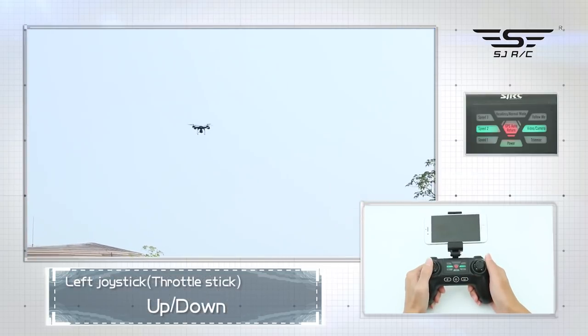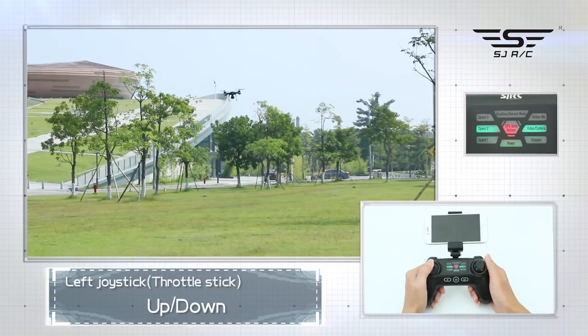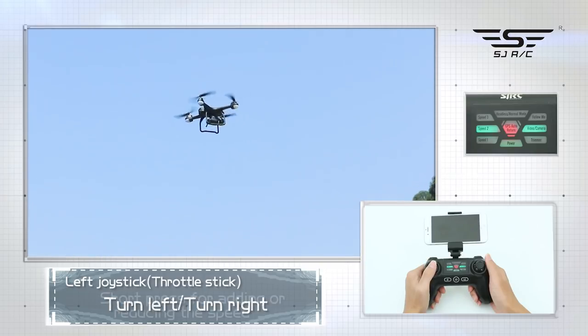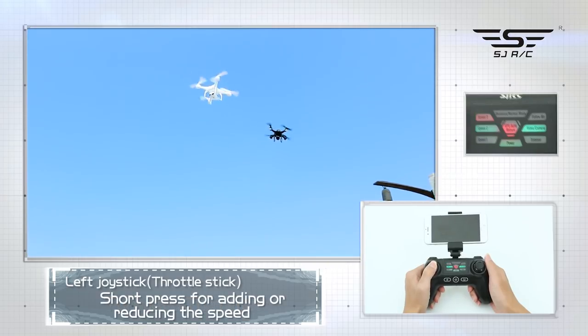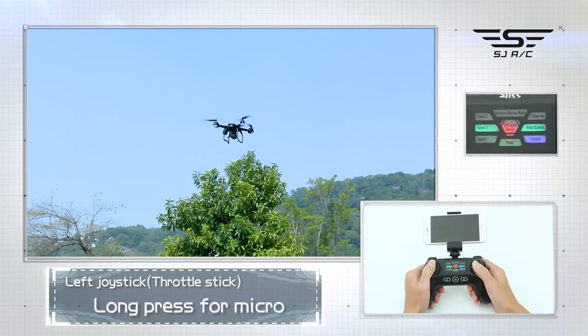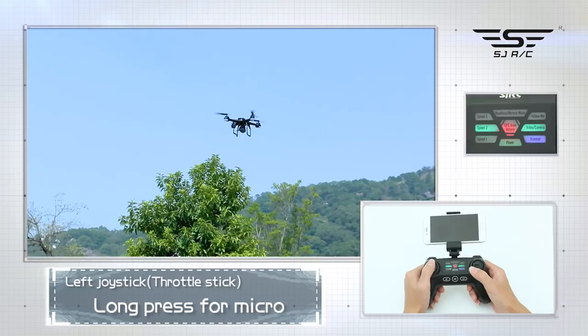Left joystick: up, down, turn left, turn right. Short press for adding or reducing speed. Long press for micro adjustment of the right rocker. Short press again to cancel the micro adjustment.